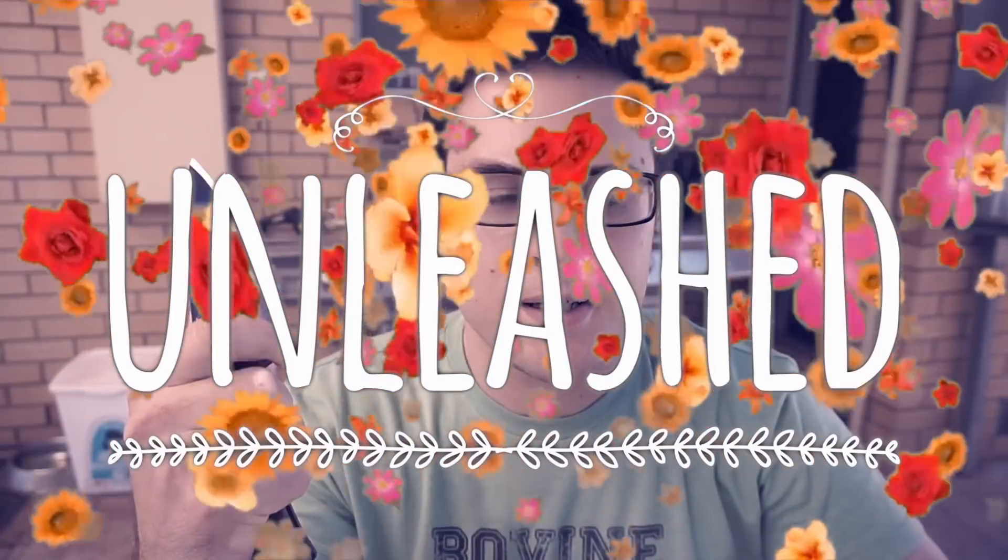Are you ready for CTS XHP Unleashed? We are going to use this edge that I put on yesterday in that video, the Lansky video. We are going to see how much rope it cuts — the twisted sisal rope, naturally — before it no longer does this to paper.